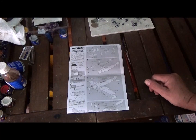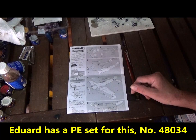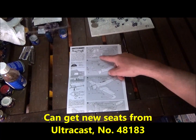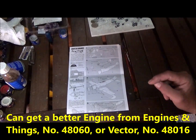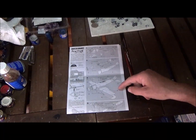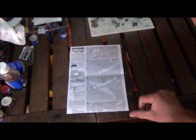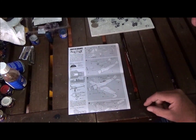We start by building the cockpit. We have the cockpit floor, seat, rear panel, and pilot. Then there's the engine — pretty much a two-piece engine with a center section and a propeller cap on the end. You put the cockpit and engine in, put the fuselage halves together, add the horizontal stabilizers, the front cover, the cowling, and the wings.